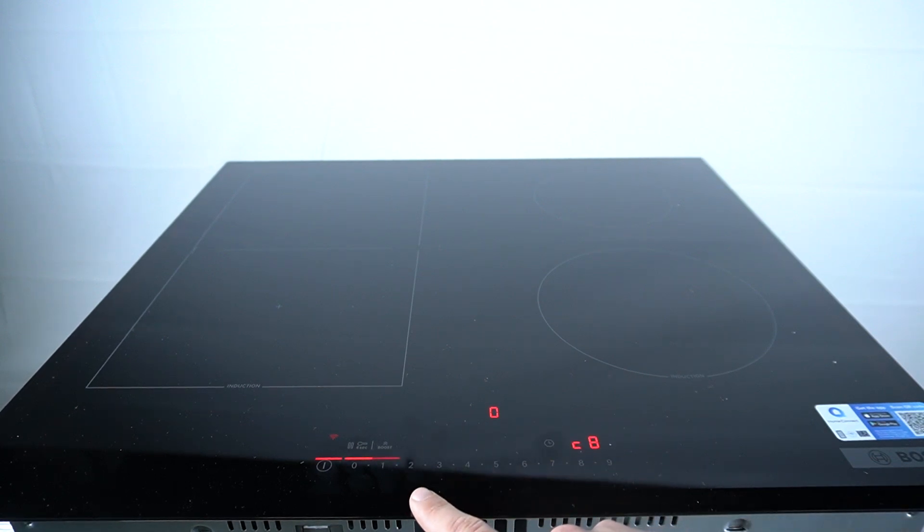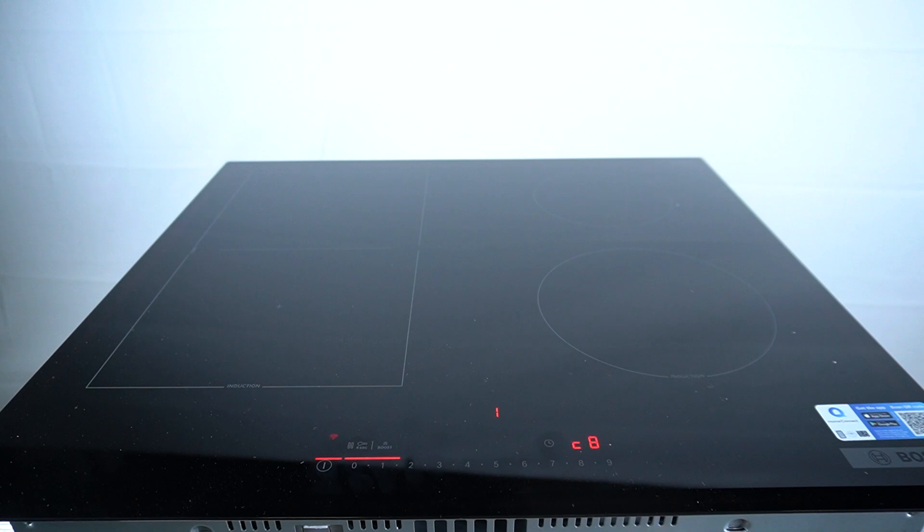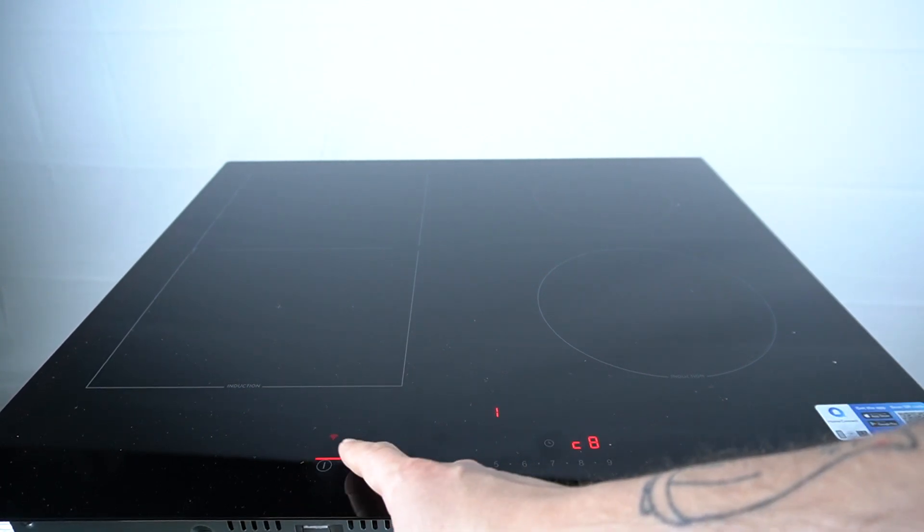The 0 means the demo mode is switched off. The 1 means the demo mode is switched on. You can manage this function, and then just go back or turn on your device.